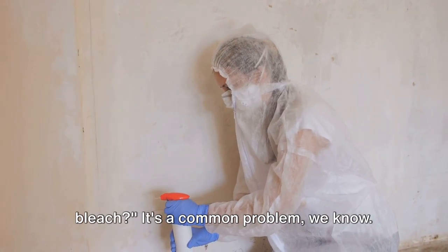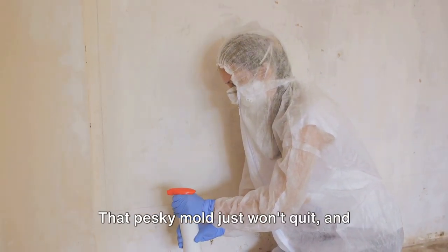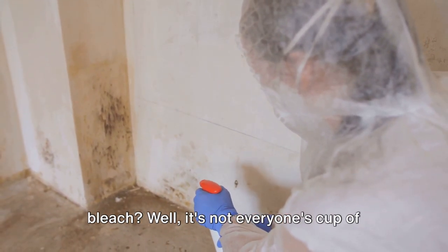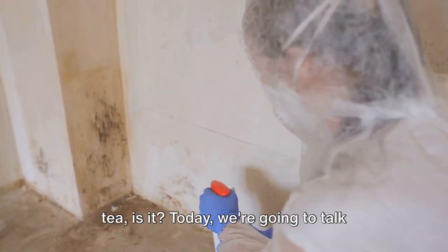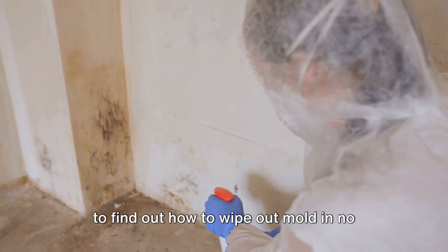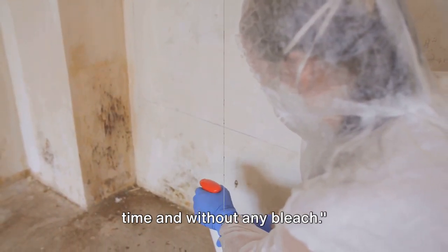Tired of mold but don't want to use bleach? It's a common problem, we know. That pesky mold just won't quit. And bleach? Well, it's not everyone's cup of tea, is it? Today we're going to talk about a bleach-free solution. Stay tuned to find out how to wipe out mold in no time and without any bleach.